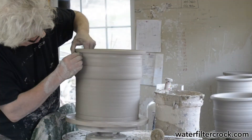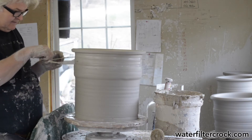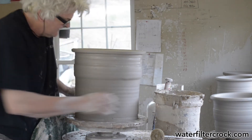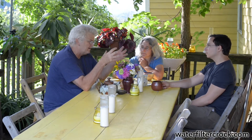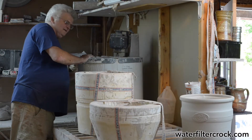With the slip-cast crocks, the first thing we did was throw a crock on the wheel. We planned for extra shrinkage because it has to shrink, and then we brought that to a mold maker who made a mold from our template — a plaster mold. That comes in various parts because you have to take into consideration how you remove the piece from the mold. I thought that was kind of a little feat of engineering.